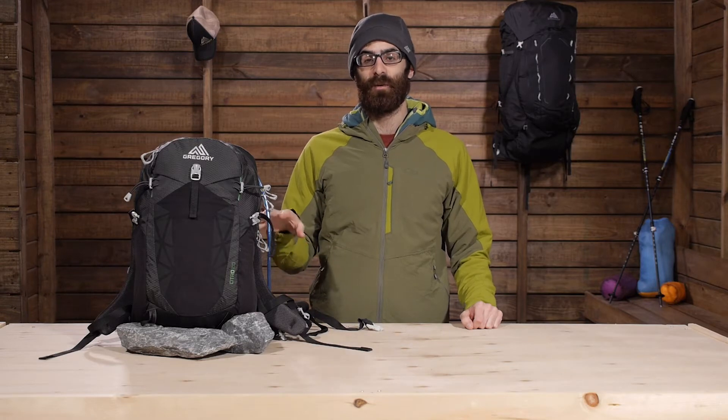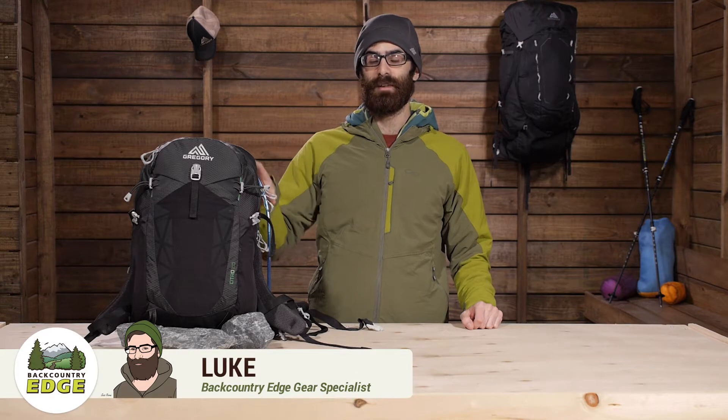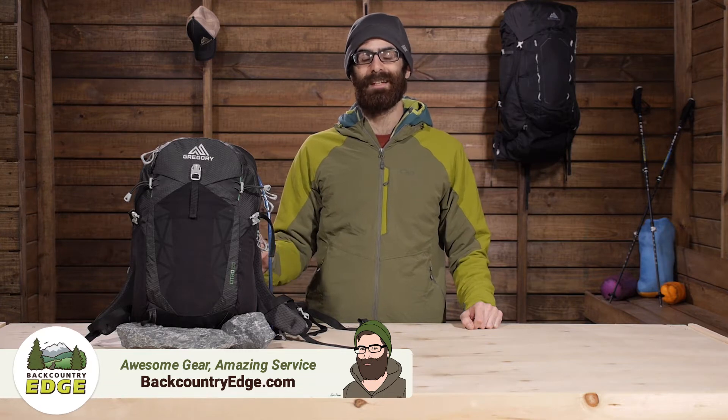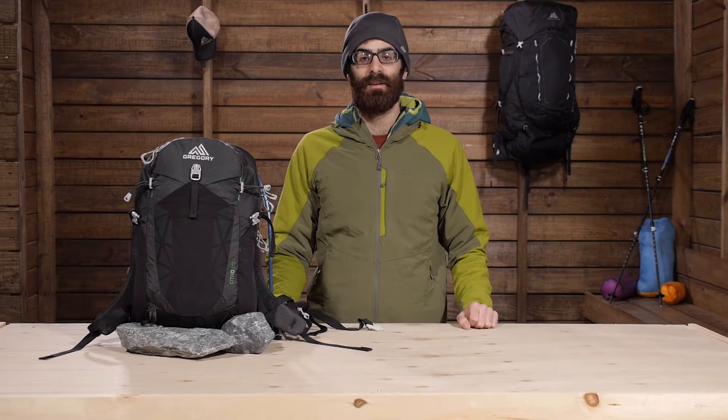Offering vented comfort with an open air back panel while still allowing for complete usable interior space, the Gregory Citro 20 is the perfect lightweight load hauling hydration pack for your day hiking adventures.